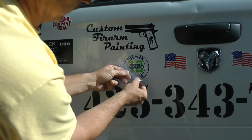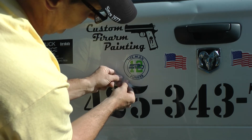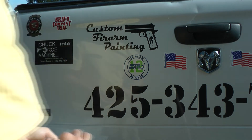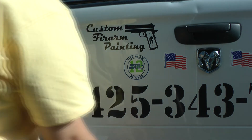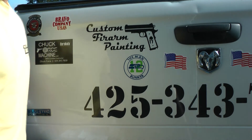If it starts peeling off, you can re-rub it down with your fingernail like this, make sure it's sticking well, and then go back to peeling it back at a sharp angle. There you have it — there's the Man Bunker sticker. Go Hawks, and I hope this was educational for you. Have a great day.